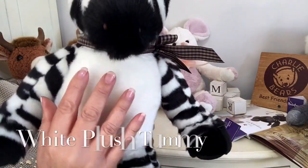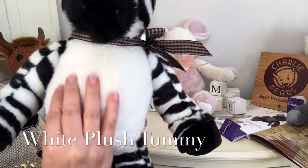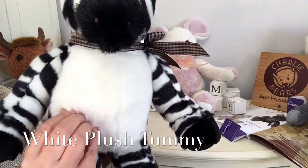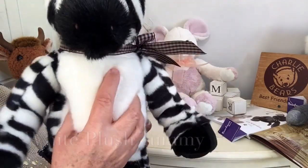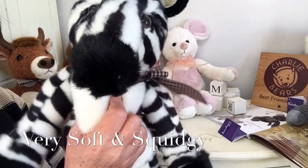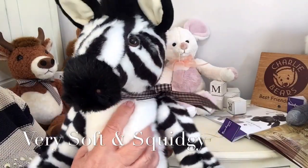On his tummy, he's got this super soft white fabric that's just so super soft — it's like velvet, but he's also very squidgy. So as you can see, any little one would just enjoy having fun and cuddles with him.